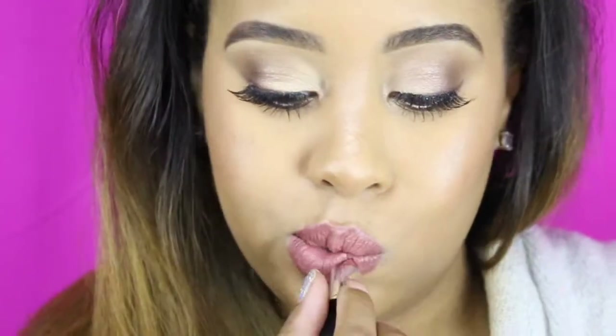Hey you guys! Welcome back to my channel. It's me Sakkari. Today I'm going to be going over a natural slash smoky eye look.